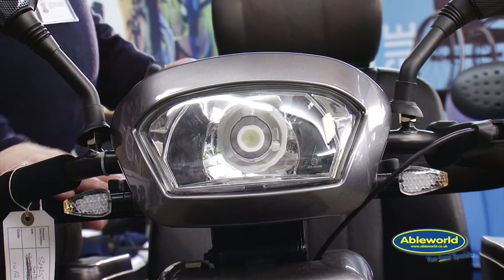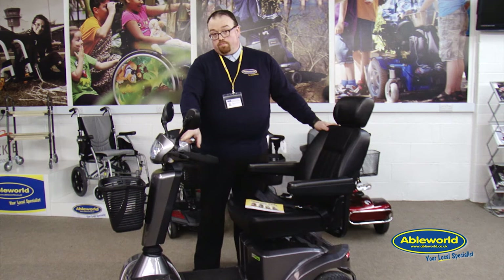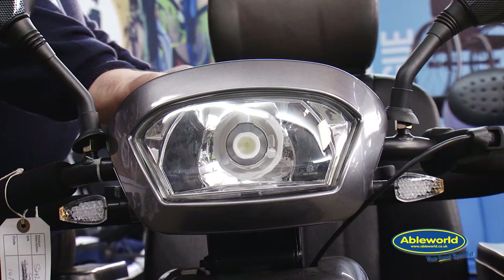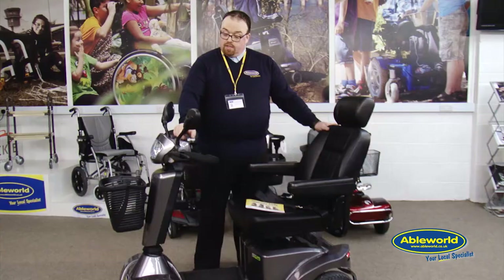This particular model also incorporates a full lighting kit, front and rear, and on this model we have LED lights which make it more economical on the battery and give slightly more longevity on the bulb. The horn button on the scooter warns any user that you are coming towards them, and also consistent with any road use vehicle, we have hazard lights which can be engaged from the tiller head as well.